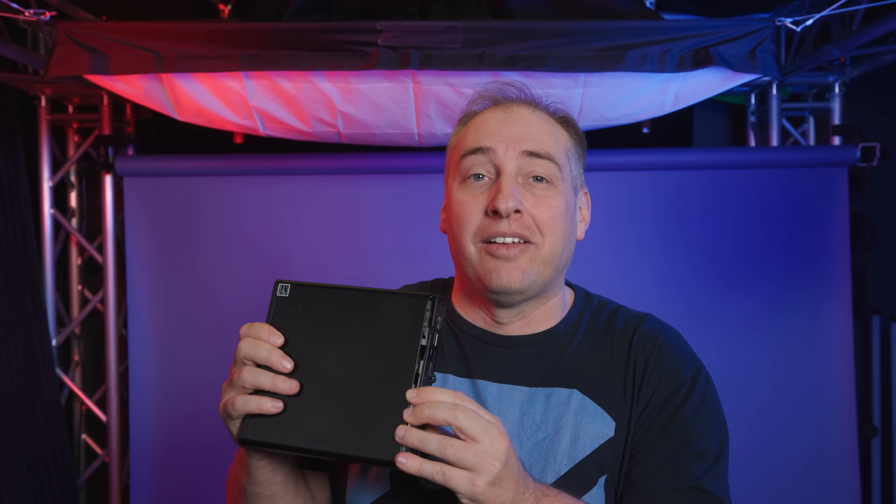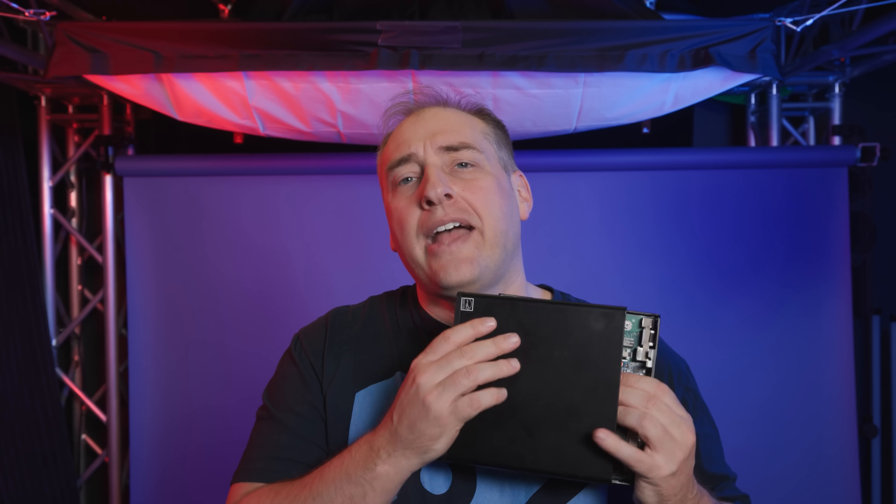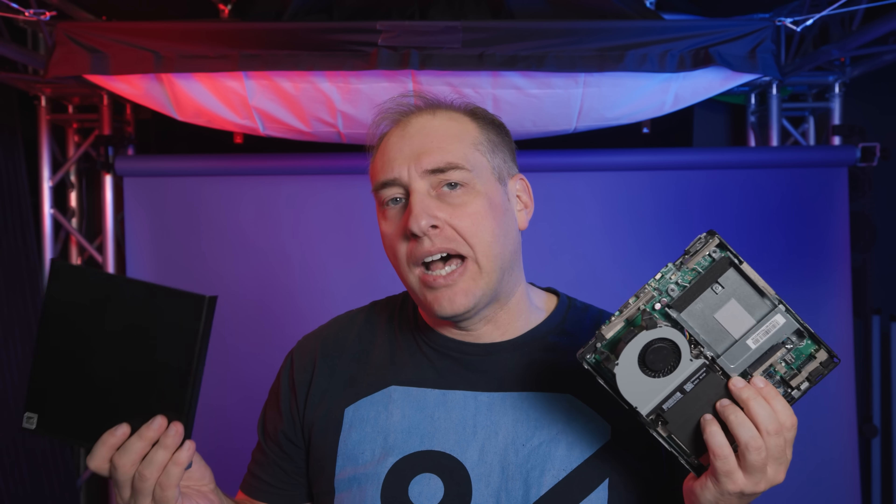Getting inside the system is super easy because it's an HP system. You basically have a thumb screw that gets retained in the back chassis, which is absolutely awesome. I love the fact that we don't lose those screws, because on a lot of these systems you end up losing them if they're not retained. You just pop off the top and all of a sudden you're inside.